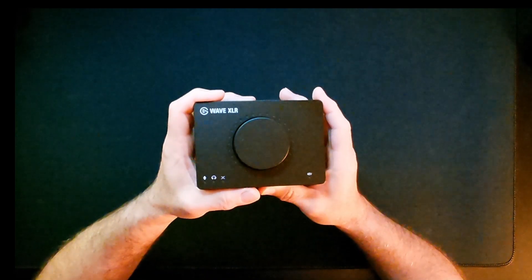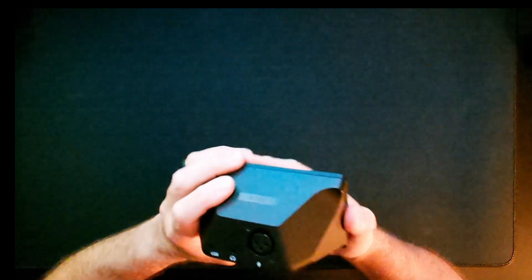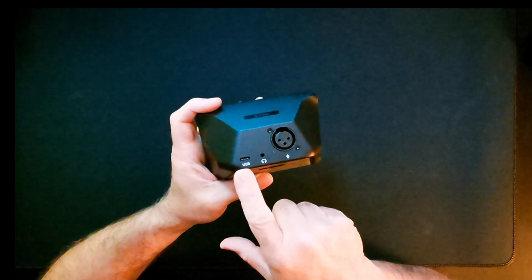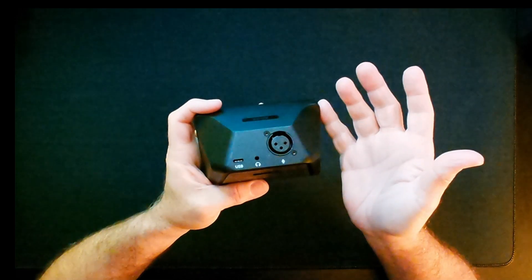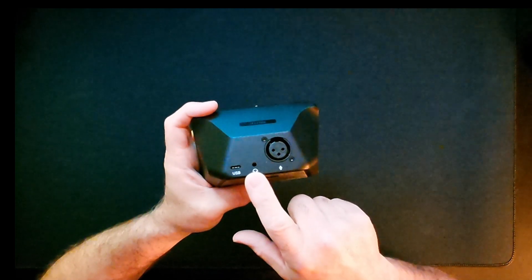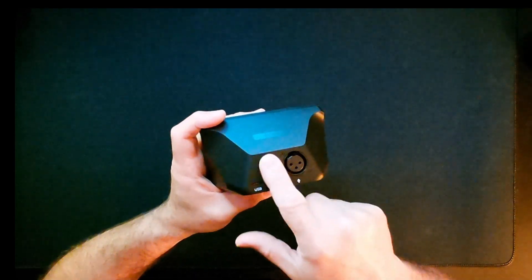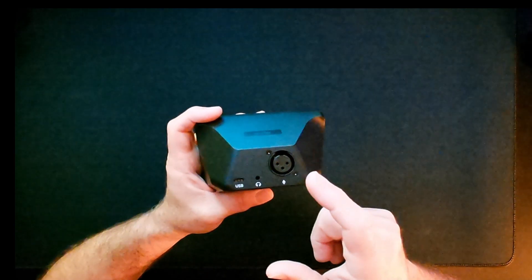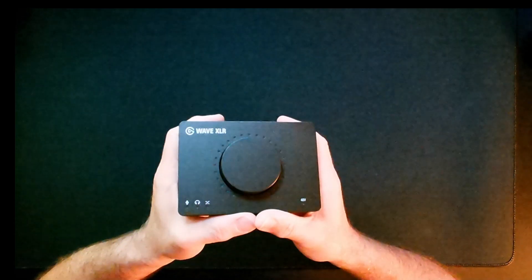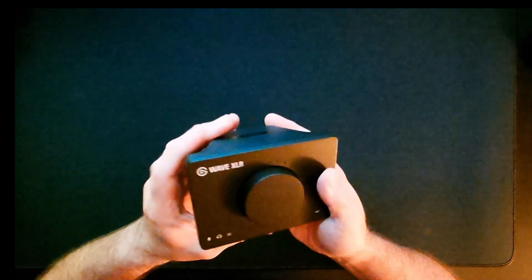It does have 48-volt phantom power. On the back you have one XLR, one headphone jack, and one USB — that's it. If you're on one PC it's not a huge deal; you can split the output to external speakers and control volume independently. But there's no input for a second PC, no output options, no phone input. It's very limited. I see a lot of people talking about this like it's the second coming, but you're kind of shooting yourself in the foot for serious streaming.